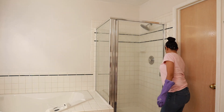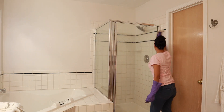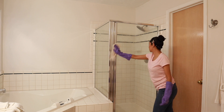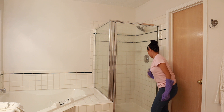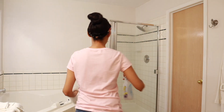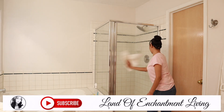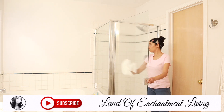Once I have my tile, grout, and the glass surround cleaned and scrubbed, I will go ahead and give it one more wipe down with the Invisible Glass cleaner and some paper towels.